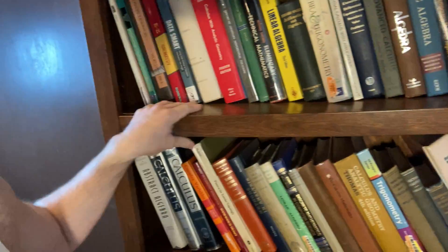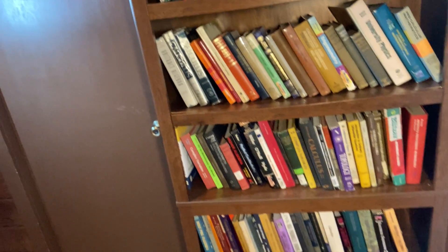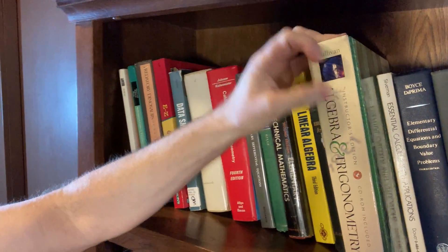I think it's pretty good quality. You do see there is some slight bowing. That happens with pretty much all my bookshelves because some of these math books are really thick. Look how thick this is — this is Algebra and Trig by Sullivan. Super thick book.